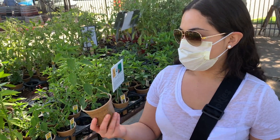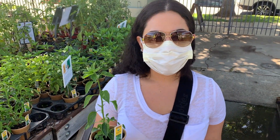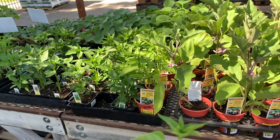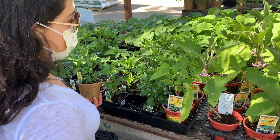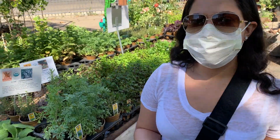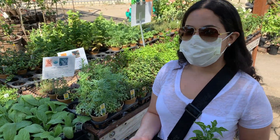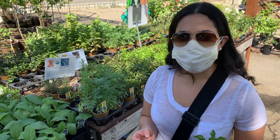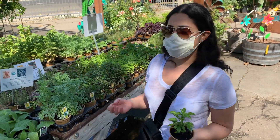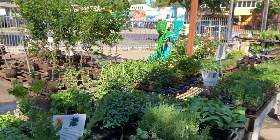We're on Broadway picking up some more plants for our garden. I'm gonna get a serrano pepper — I already have a Thai chili pepper, and I only feel comfortable growing chilies and herbs. We're adding herbs we use in Mexican cuisine: parsley, cilantro, and oregano, although I found out cilantro doesn't grow in summer — it's more of a fall herb. Let's see what's available, like basil and sage.